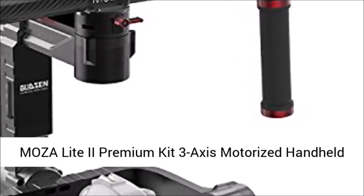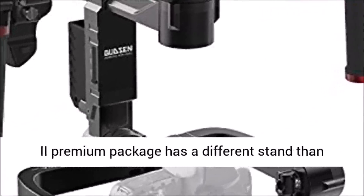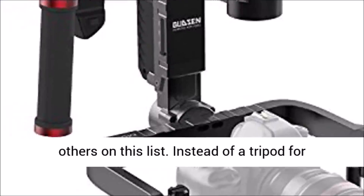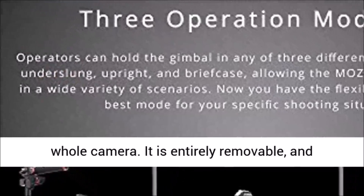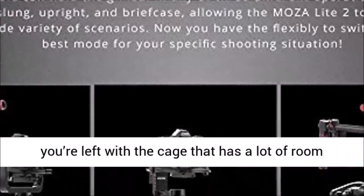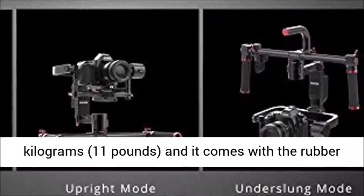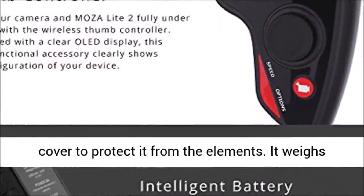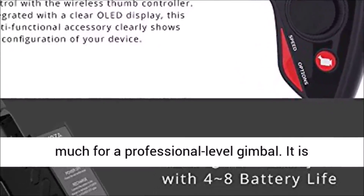The Moza Lite 2 Premium Kit 3-Axis Motorized Handheld Gimbal Brushless Stabilizer review: The Moza Lite 2 Premium package has a different stand than others on this list. Instead of a tripod for standing on the ground, the stand surrounds the whole camera. It is entirely removable, leaving you with a cage that has a lot of room, suitable for bigger cameras. It can hold up to 5 kilograms (11 pounds) and comes with a rubber cover to protect it from the elements. It weighs only 4.8 pounds (2.2 kilograms), which isn't much for a professional-level gimbal.